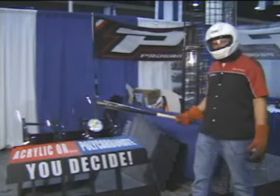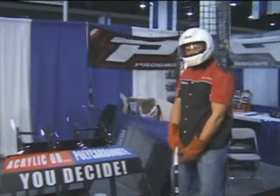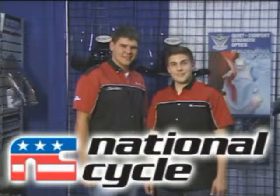I'm going to show you the difference between National Cycle's polycarbonate windshields and the competition's acrylic. This is how we can back our windshields with a three-year unbreakable warranty. And now the competition's acrylic. Polycarbonate or acrylic? You decide.